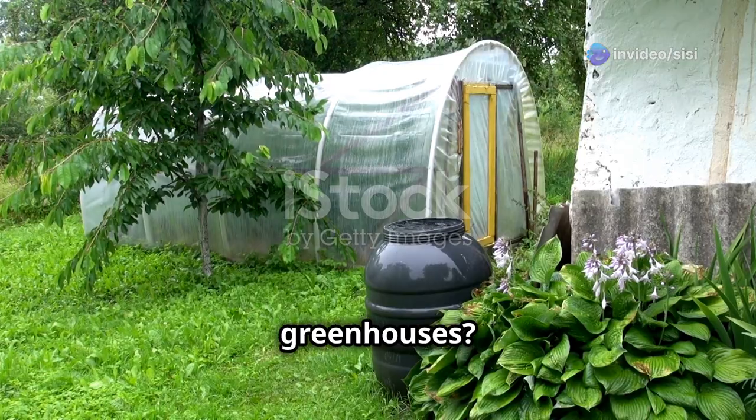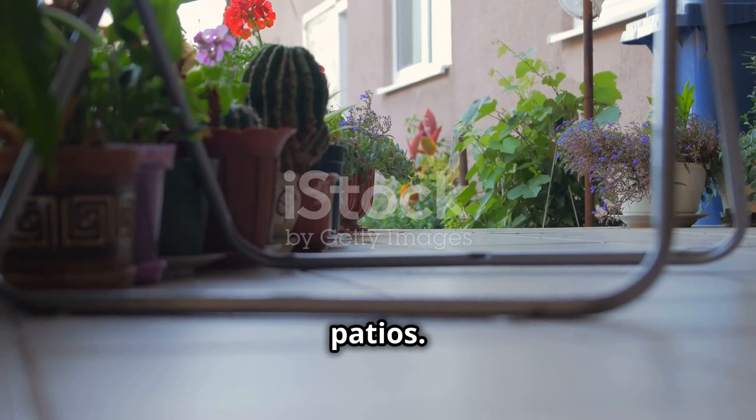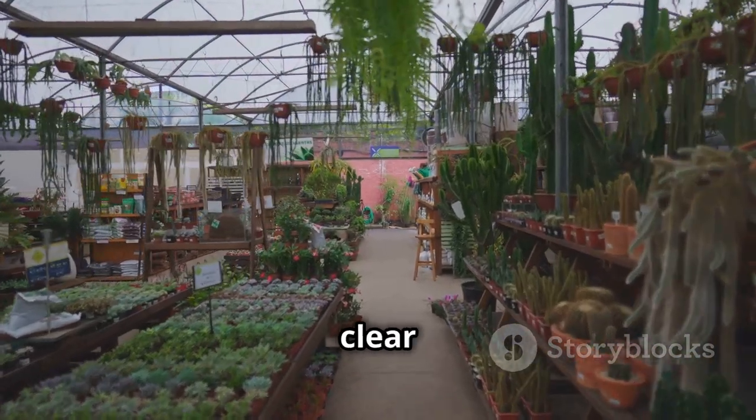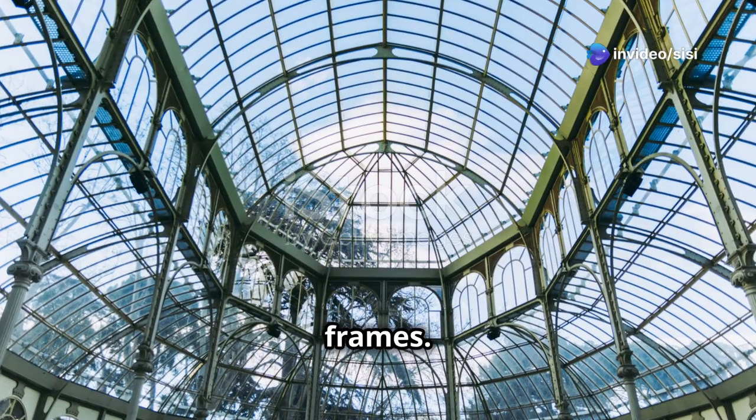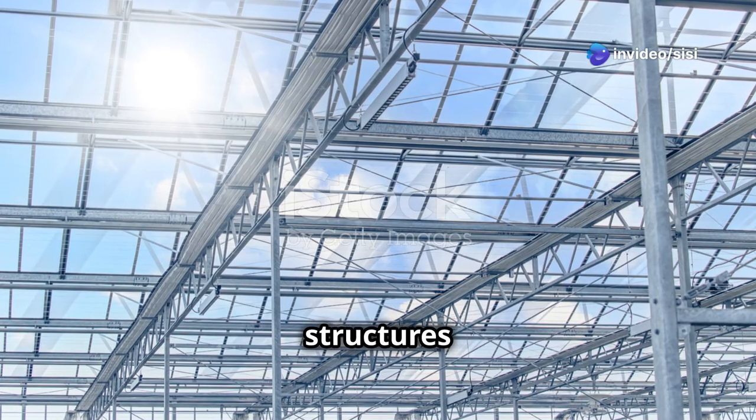Have you ever heard of mini greenhouses? They're perfect for balconies or patios. Think tiered shelves with clear plastic covers — they save space and are super effective. Next we have cold frames. These are small portable structures ideal for low-growing plants.